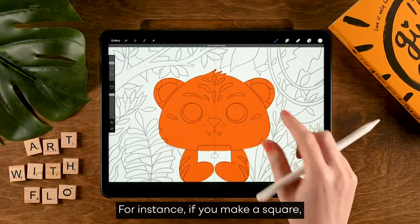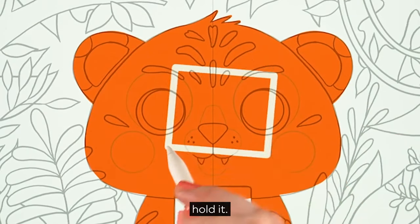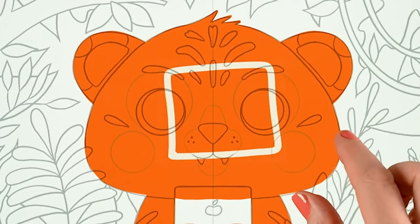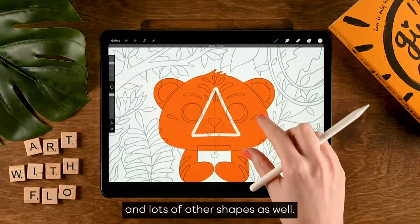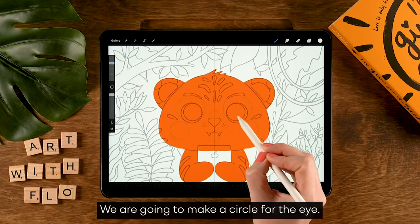For instance, if you make a square and hold it, it'll snap to a square shape. That also works with triangles and lots of other shapes as well — for instance, circles. We are going to make a circle for the eye.